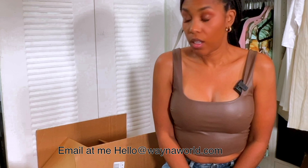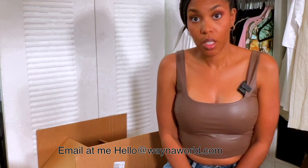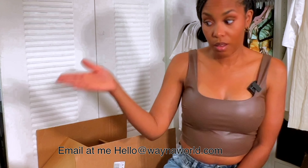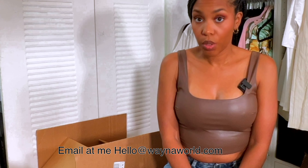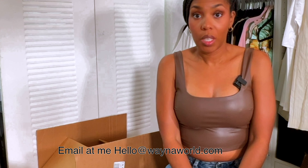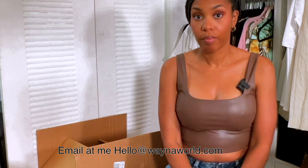If you're interested in purchasing some slightly used decor, send me an email at hello@wainoworld.com and include which box you want — I have box A, box B, box C, and item D, the computer case. Let me know if you're interested in any of these items and I will ship them out as soon as possible. See you in the next video!